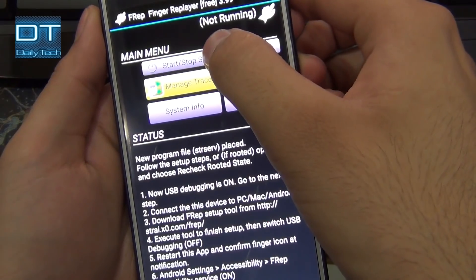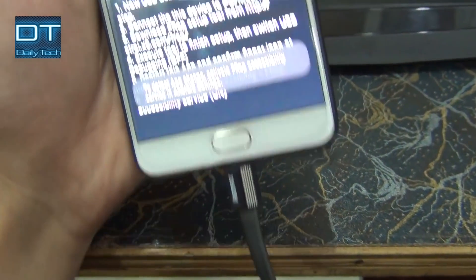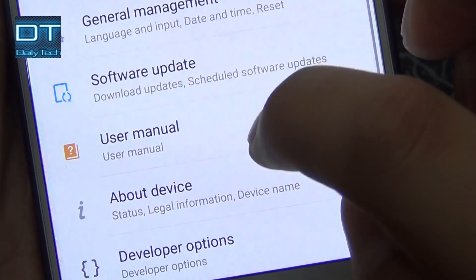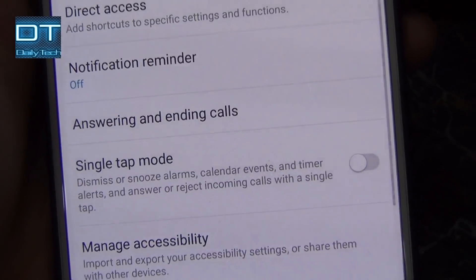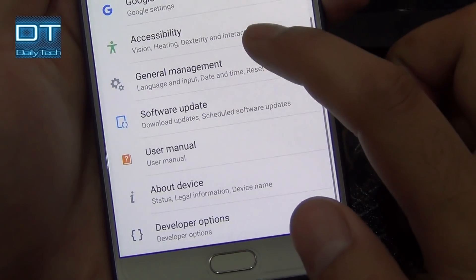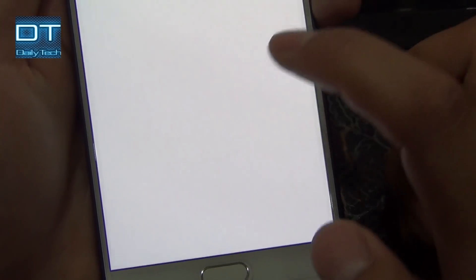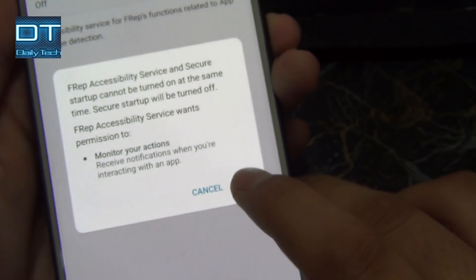When you click Start/Stop, you can see it's saying to go into Accessibility Settings and activate Frep. So go into phone settings and find the Accessibility option. Open it, scroll all the way down, click on Frep, then click on Frep Services, and turn it on from there.